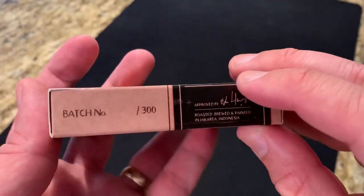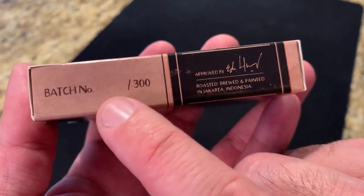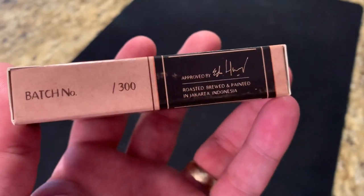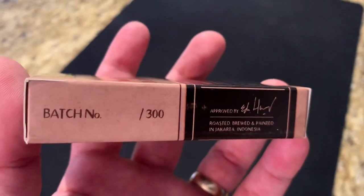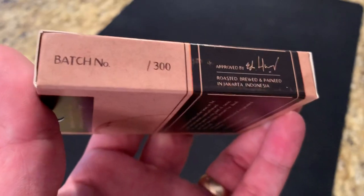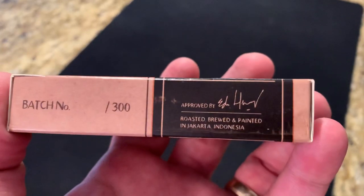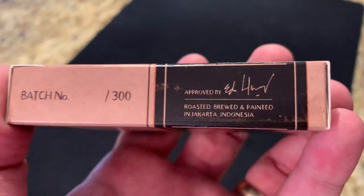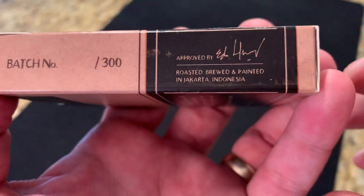This black banner continues on to the other side, and you have the batch number out of 300. This was actually hand-numbered, but it was hand-numbered on the cellophane in red ink. When I unwrapped it, away went the number — a little bit of a disappointment. Wish they'd numbered it on the tuck instead. Over here you've got Ido Huang's signature, and then 'roasted, brewed, and painted in Jakarta, Indonesia.'